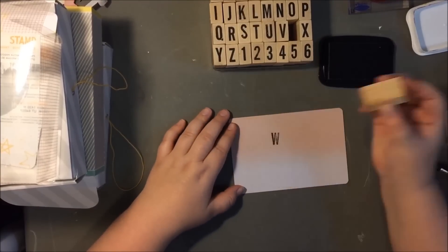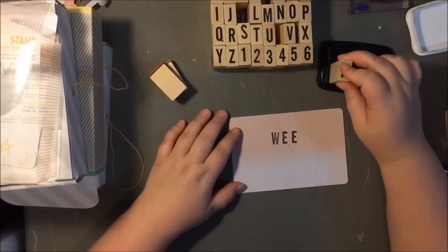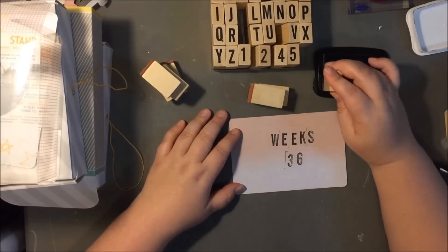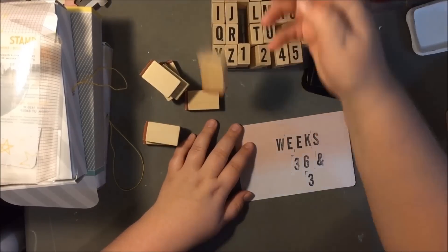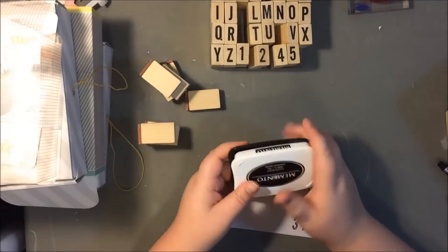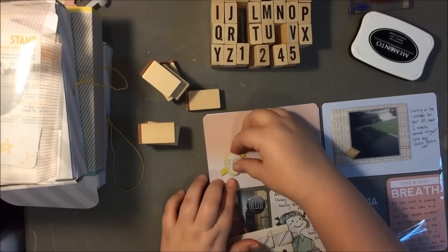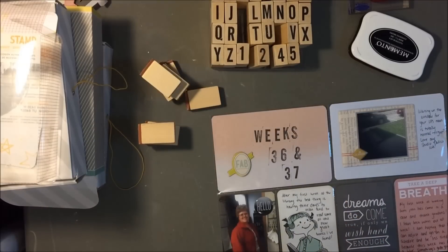Here is my title card that I don't really love. I used these Amy Tangerine stamps — I really like the font but I was going too fast here, which is partially my own fault. Even if you go slow, it's hard to not get that little outline around the letters and it's very hard to keep them straight. I need to make a ruler or something so I can keep them slightly more straight. Not my favorite title card ever, but it's okay.